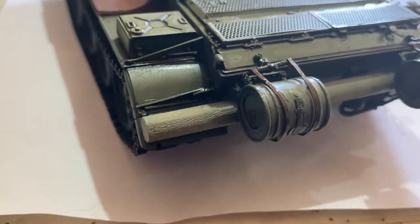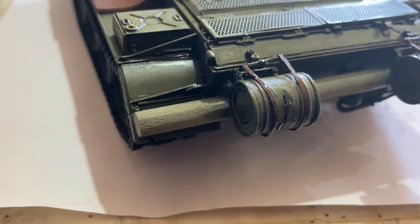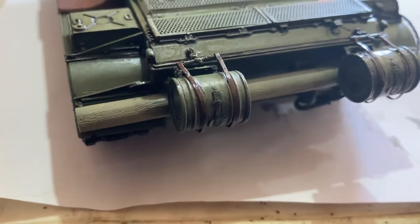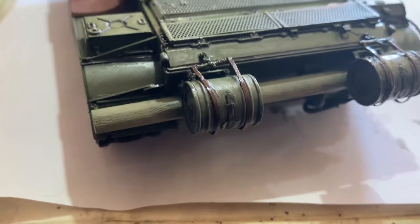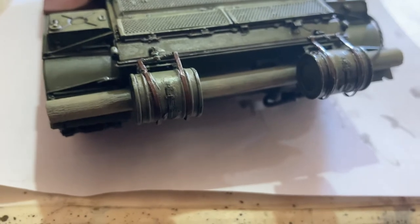I just dry brushed that piece of wood with deck tan, after I painted the whole thing. It's got the green on it and I heavily dry brushed it so you can still see the green — it looks like it's been painted but most of the paint has come off.